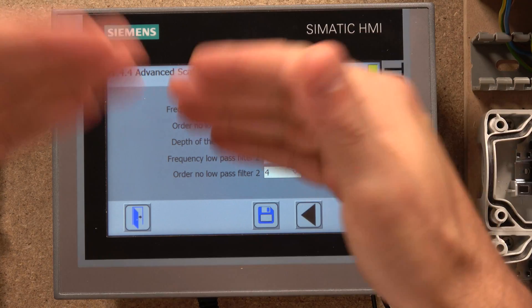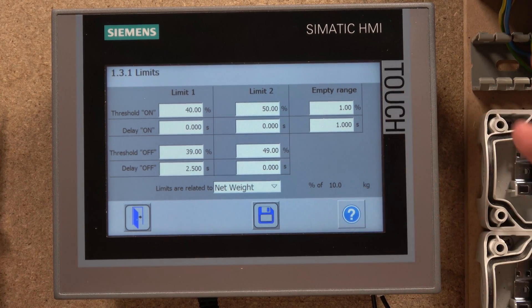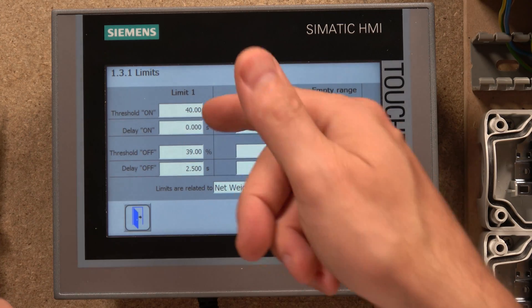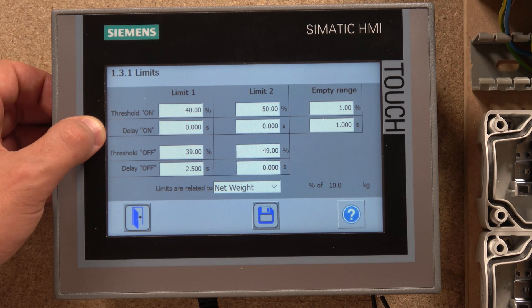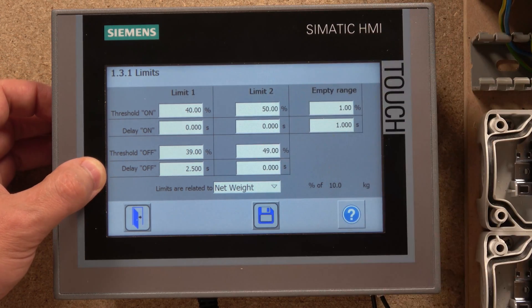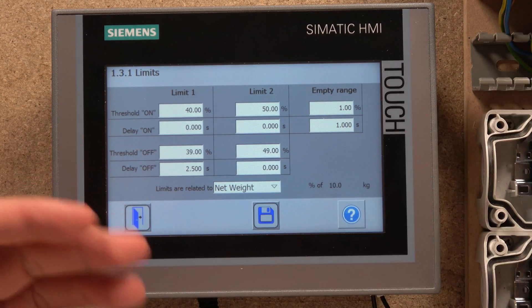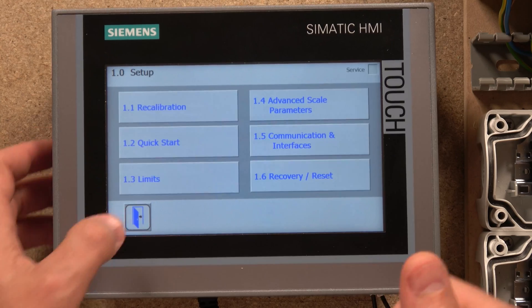Don't forget, if you change anything make sure you click Save. Back in Limits — as you can see my 10 kilo maximum is set in here. Limits can activate things with your IOs, your outputs. You can set Limit One to Output One and Limit Two to Output Two. In here you have a threshold: my belt will come on at four kilos with no delay — as soon as it receives four kilos it switches on. The threshold off is set just below four kilos and I have a delay of two seconds. You can do exactly the same for Limit Two.